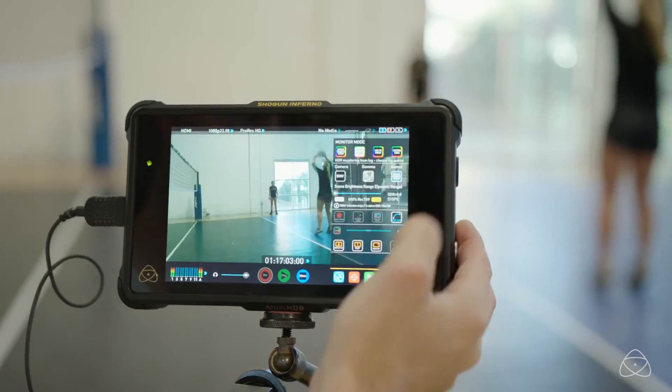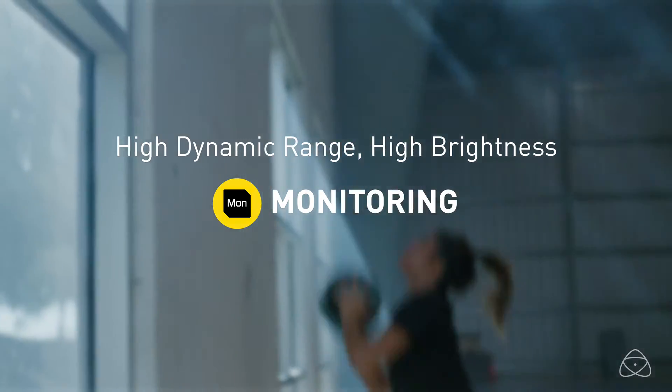The next thing we have is the Atom HDR function, which is the exposure tool of the future. HDR TV recording — people are just starting to get into it. If you have a log camera or raw camera, then you are capable of doing HDR productions today, but you can't expose that correctly unless you have the Atom HDR tool, which is built into Inferno and also the Flame products.